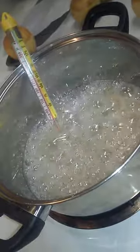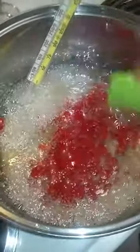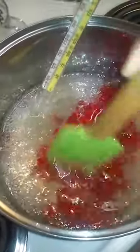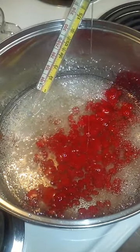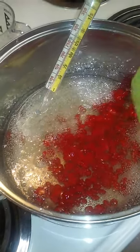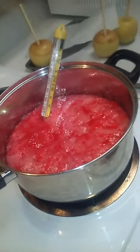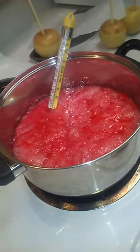All right, my candy thermometer is at 275 so I'm going to add my red candy to it. I've added the red candy in there and I'm just mixing it around some. I took it off the heat, so now I'm going to put it back on the heat until it reaches 300. Look at that candy bubbling — and it smells awesome.